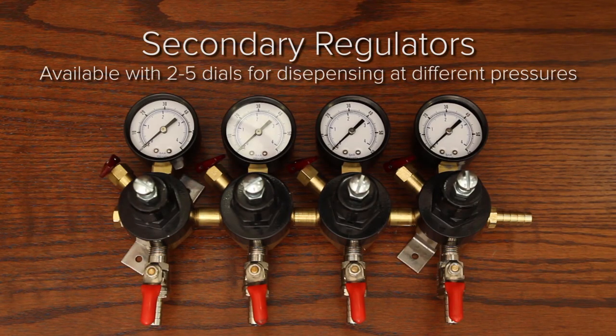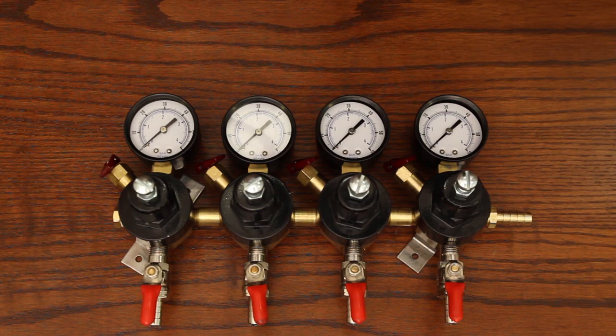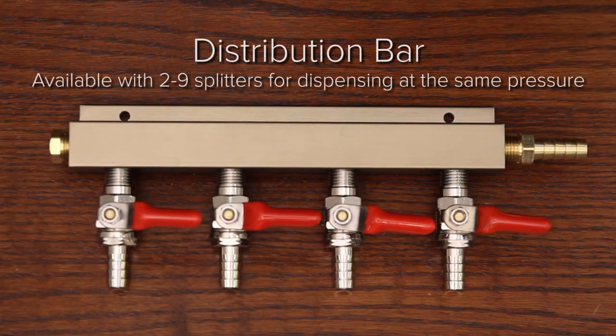Secondary regulators allow you to dispense multiple kegs at different pressures. If you want to dispense multiple kegs all at the same pressure, a distribution bar — which is basically a large splitter — would be a better option.